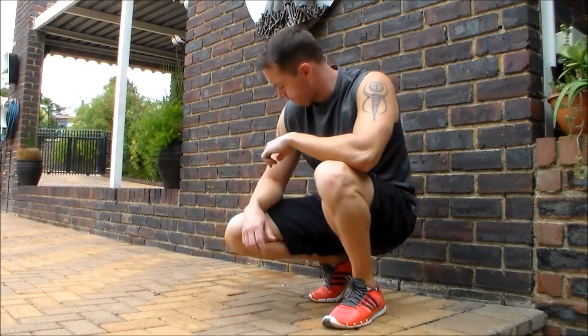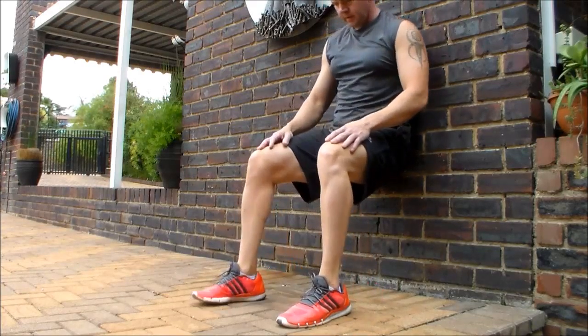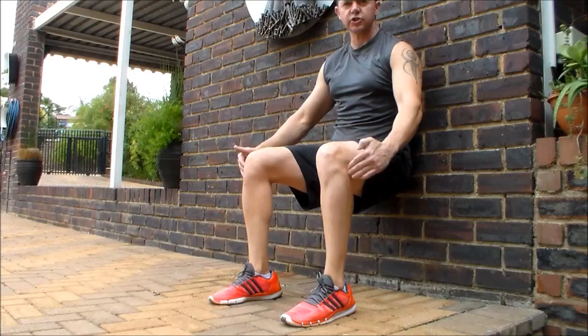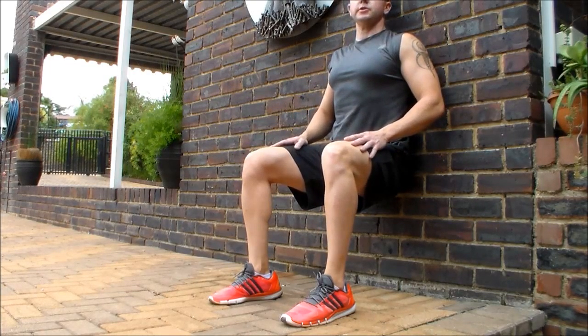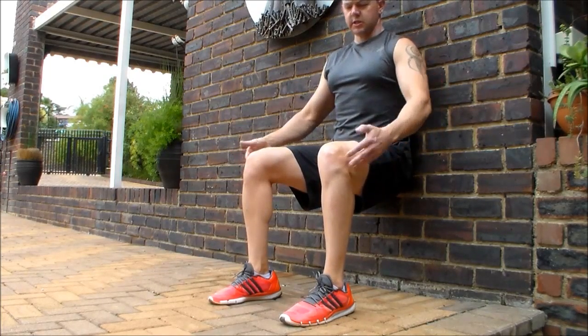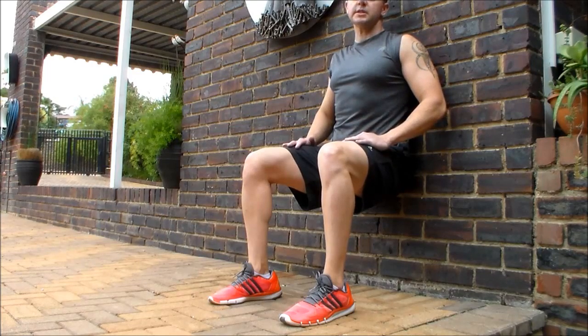The wall sit. Make sure your knees and feet are in a straight line. Don't extend your knees over your toes. Put your back nicely straight up against the wall. Make sure you're at 90 degrees and see how long you can hold for. Try and hold for about 60 seconds, or at least 30 seconds. Hold it.